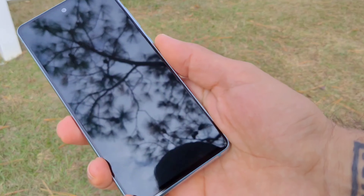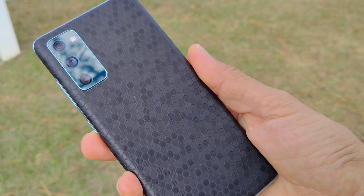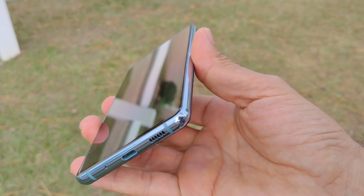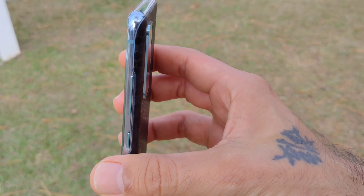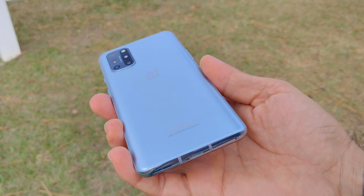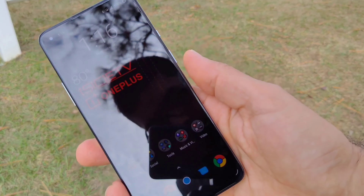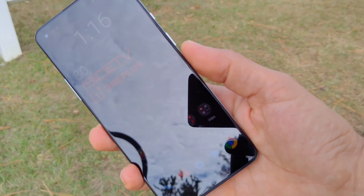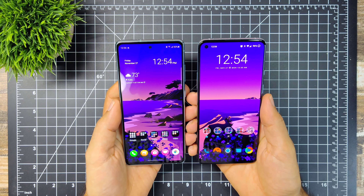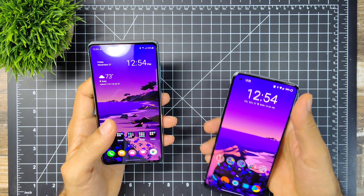Size-wise, the Samsung Galaxy FE is 6.29 inches tall, 2.93 inches wide, and 0.33 inches thick. The OnePlus is 6.33 inches tall, 2.92 inches wide, and 0.33 inches thick — pretty much almost exactly the same size on both devices. They are really similar and they even look the same on the back. Both fit excellent in the hands and you can reach the top pretty easily on both.